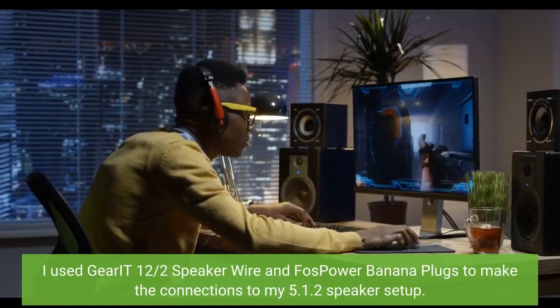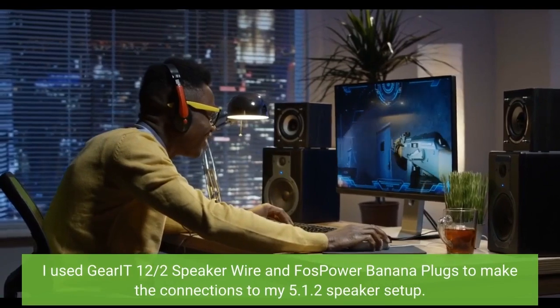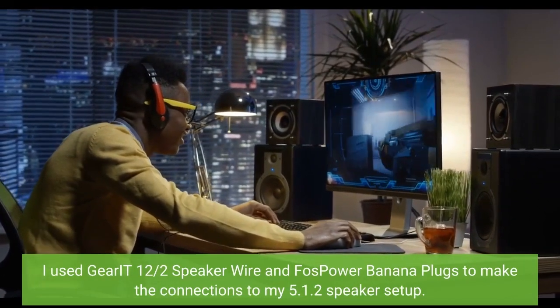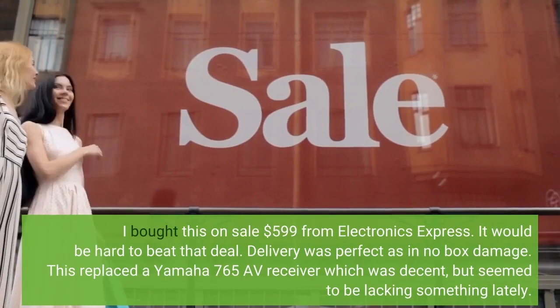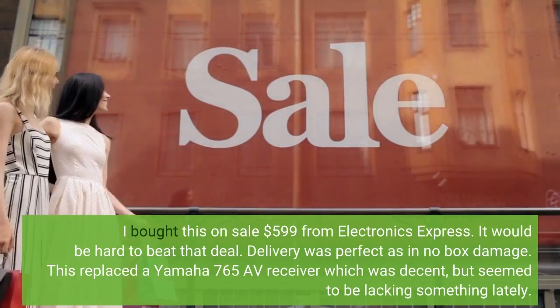I used Gear IT12 two-speaker wire and Fosspower banana plugs to make the connections to my 5.1 two-speaker setup. I bought this on sale for $599 from Electronics Express — it would be hard to beat that deal. Delivery was perfect, as in no box damage.